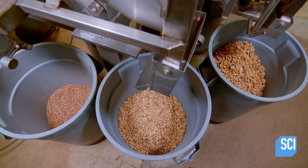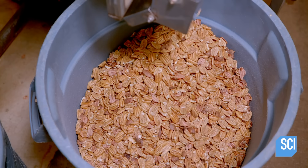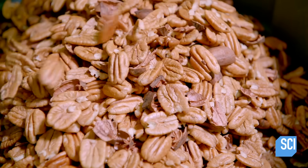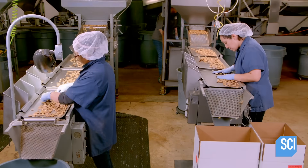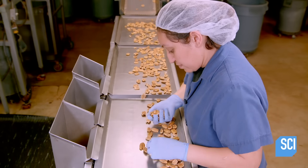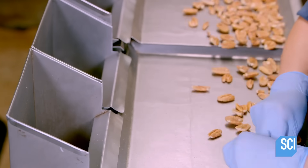A second sifting system removes any additional small pecan bits. These pecans will be processed into candy bars and commercial pastries. The electronic sorter has removed most of the shells, but not all of them. Technicians visually scan the pecans and pick out the remaining shells.